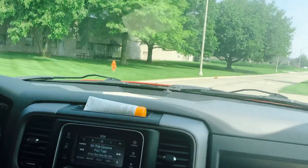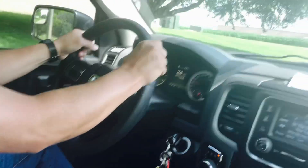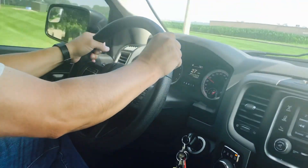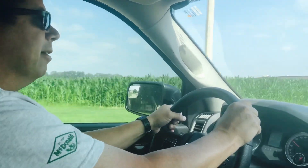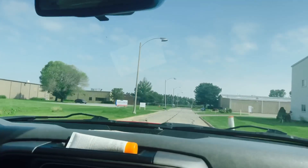You see that? Yeah. What kind of technique is that? That's a hand-over-hand steering. So it's nothing fancy. It's just proper steering.